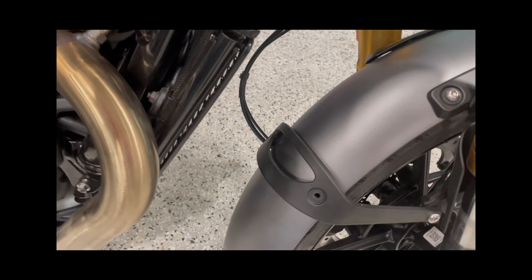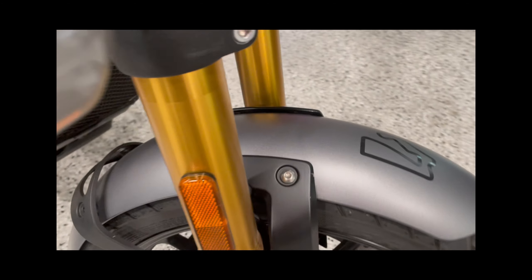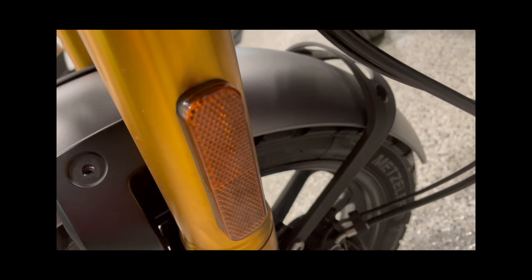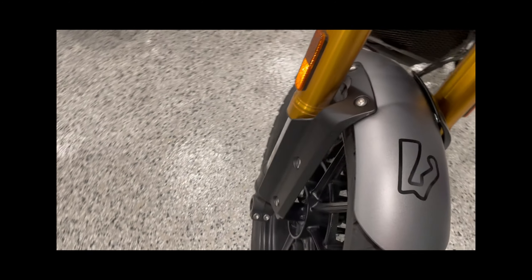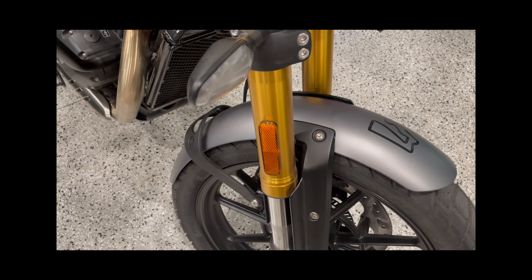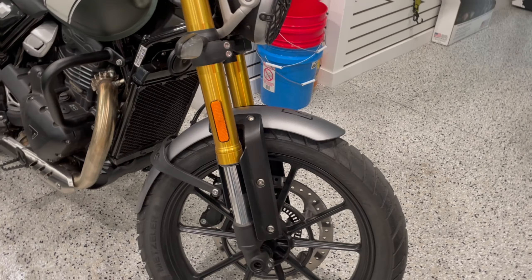There are six screws — there's this one which is out, that one, and that one I have to take off yet. These here, that one there, that one, and down here — they're all out. So I just have a few to go and then the fender can come right off, and then we'll clean it up.